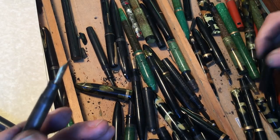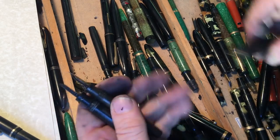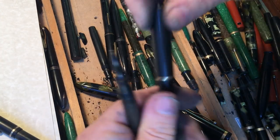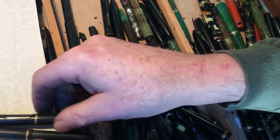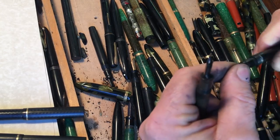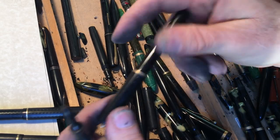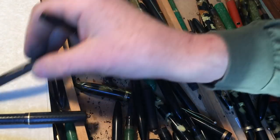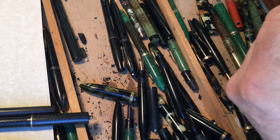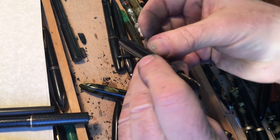That doesn't fit. Where's the cap to this one? These are both hard rubber. See, these match. See how much fun I have in my house in the morning? It's not even seven o'clock — well, probably eight o'clock. This goes with that. Hard rubber. So this goes with this — and what does it need? A sack.